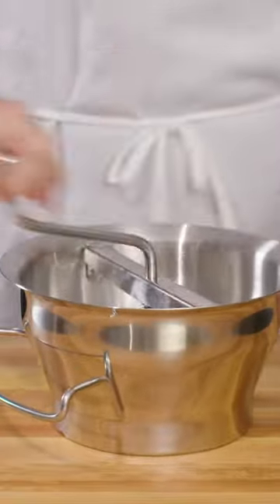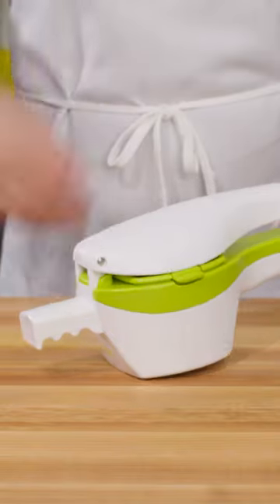A food mill can produce potatoes that are both fluffy and smooth, but the most effective tool for fluffy potatoes is — drum roll — the ricer. But there's no need to rush out and buy one if you already have the more versatile food mill in your cabinet.